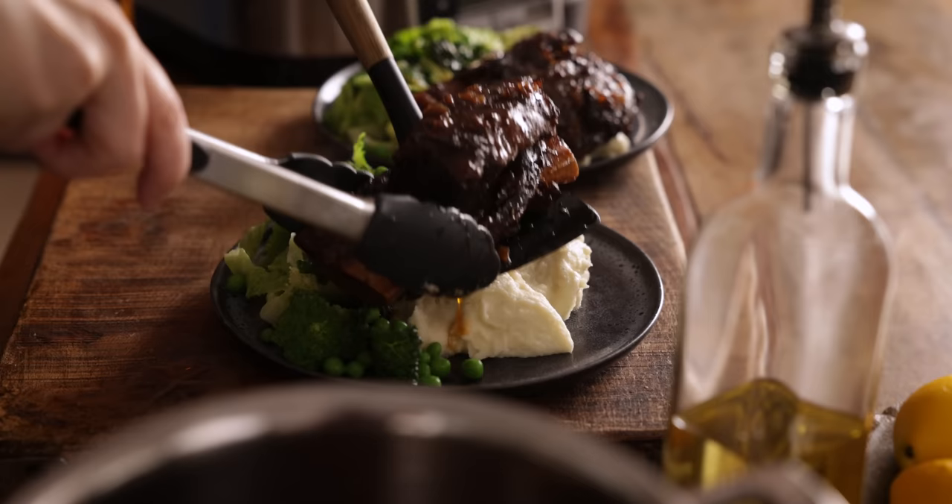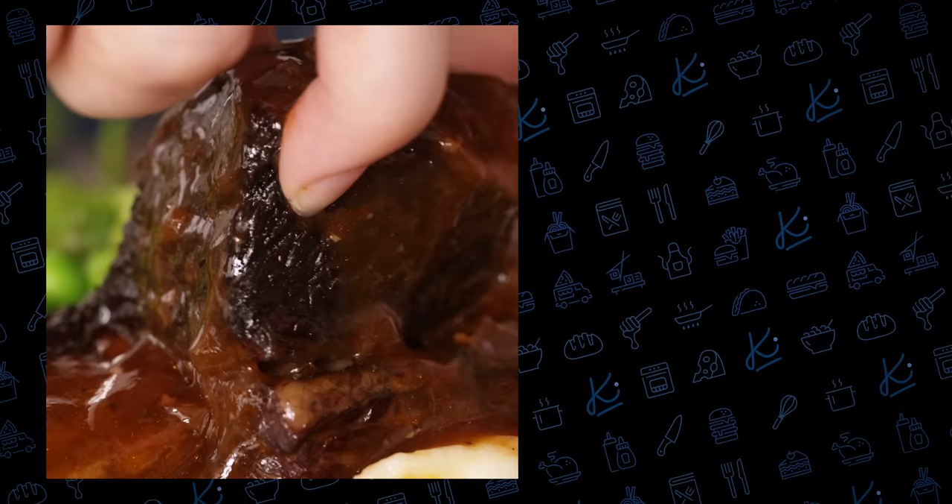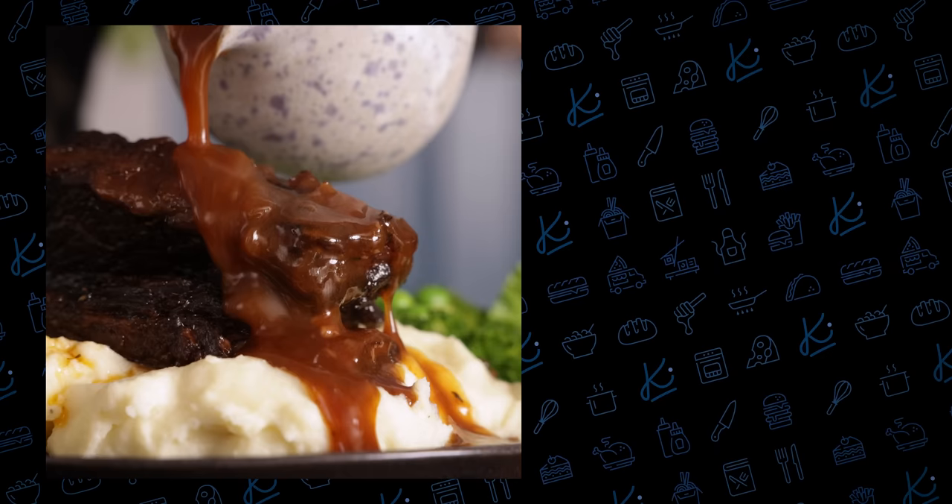I like to serve up these short ribs with some creamy mashed potato and green veggies, all topped off with a good drizzle of that gravy. And that's my slow cooker beef short ribs with rich gravy — let's have a look at how tender and juicy that meat is. Oh, so juicy! If you love slow cooked dishes, why not try this slow cooker beef curry next? See you over there!